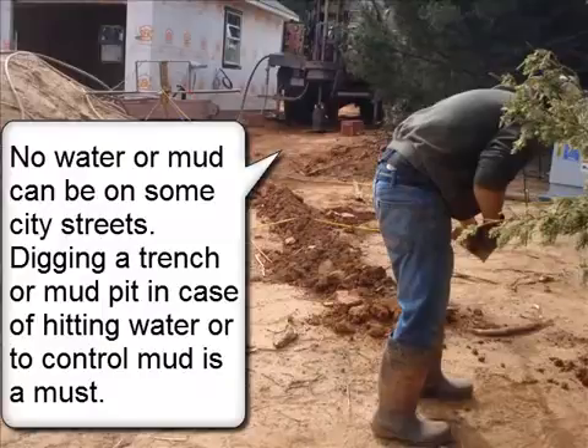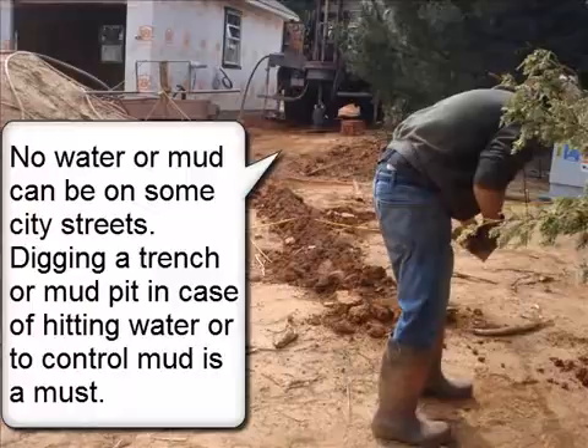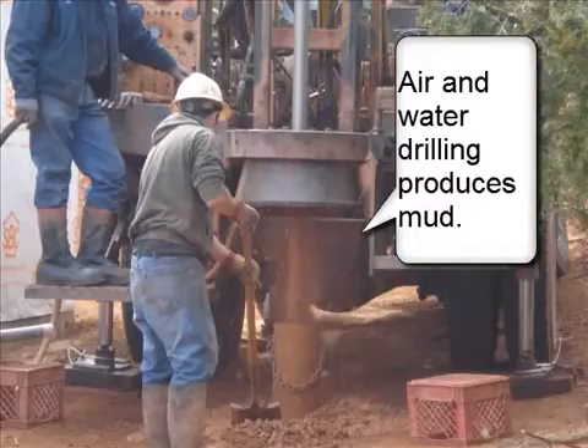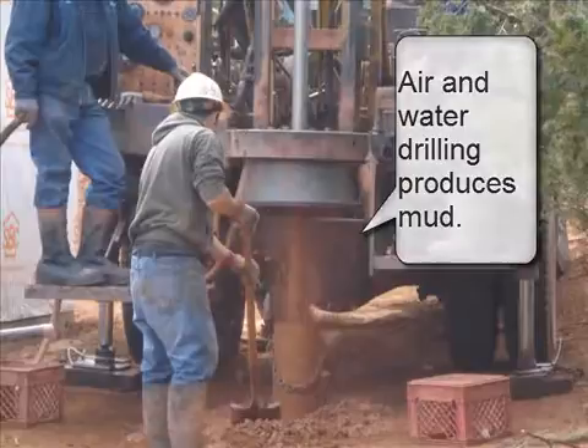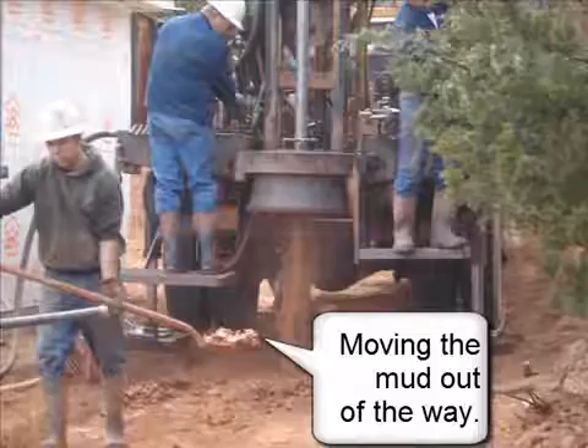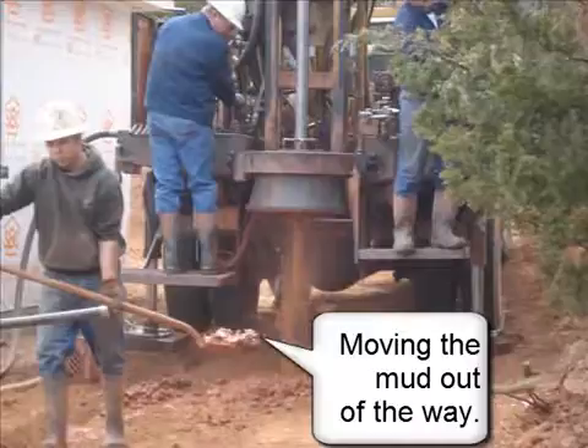No water or mud can be on some city streets. Digging a trench or mud pit in case of hitting water or to control mud is a must. Air and water drilling produces mud.